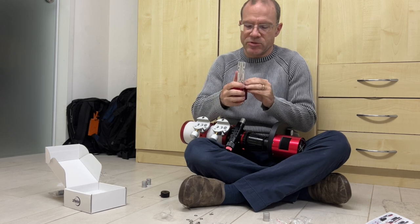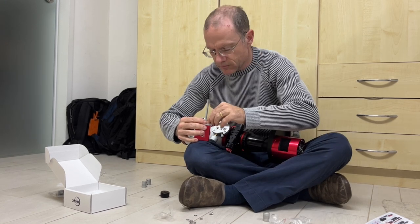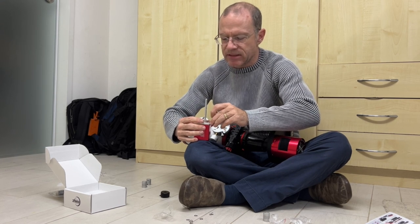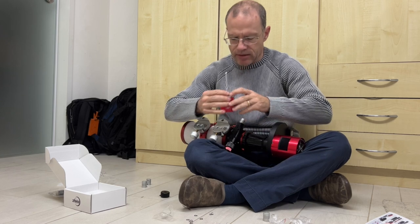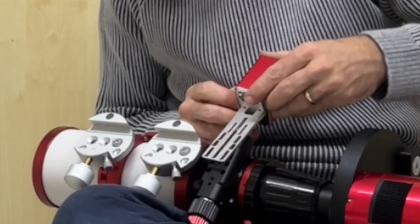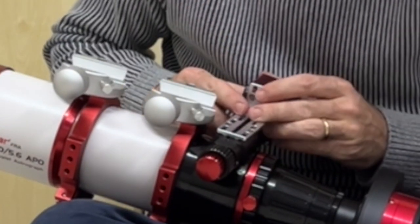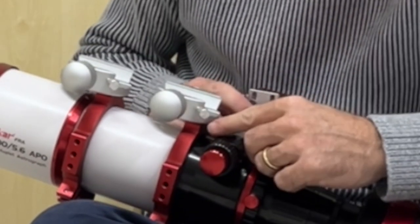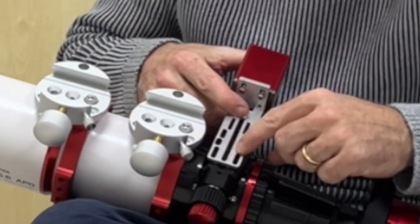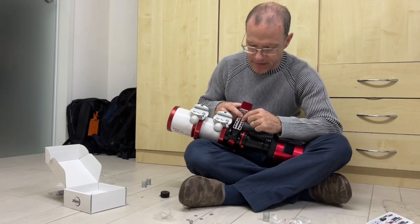Let's first see which screws we need for here. We fix it a little bit so it still has room to travel, and now I attach it in here. The instructions say I can use holes one, three, and five — so I will use holes three and five.